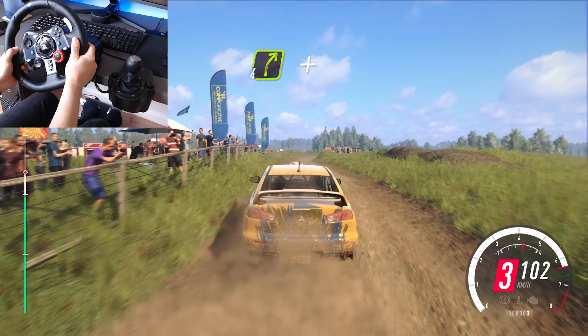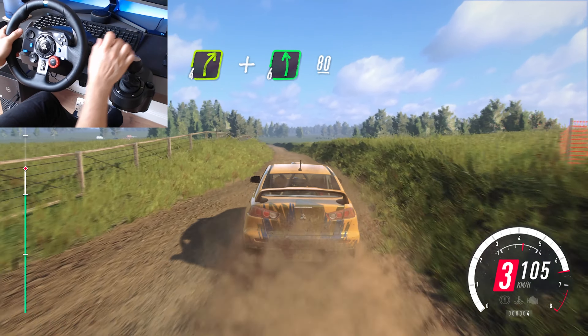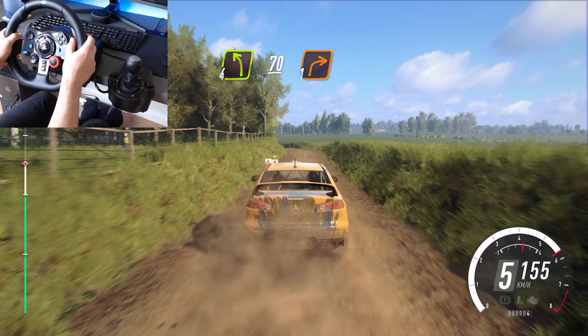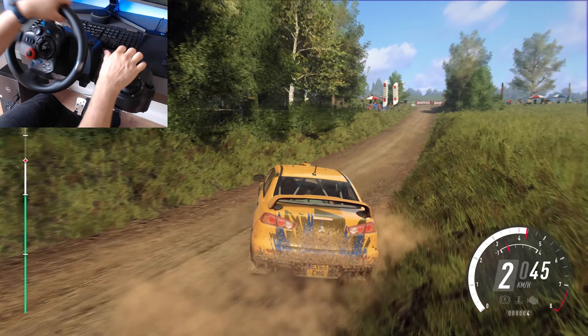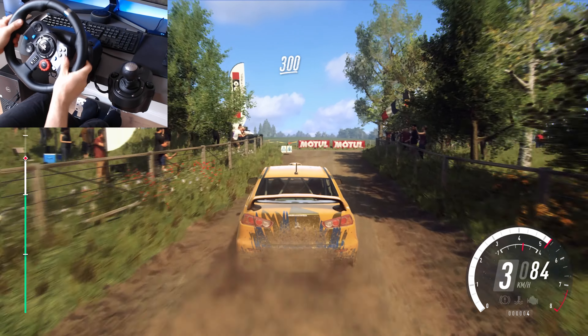Into 4 right, at 6 left, 80, 4 left, slow, 70, turn unseen, 1 right deck, 2 right, up straight, tarmac 300.